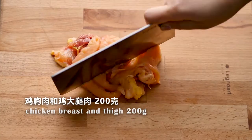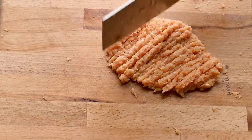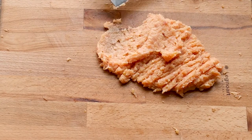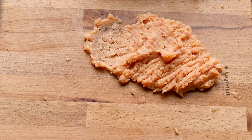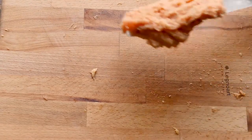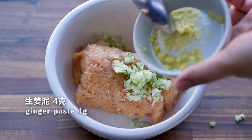Next we'll make some wonton fillings. I use chicken but you can use any other meat. Add 1 egg white, green onions, and ginger paste.